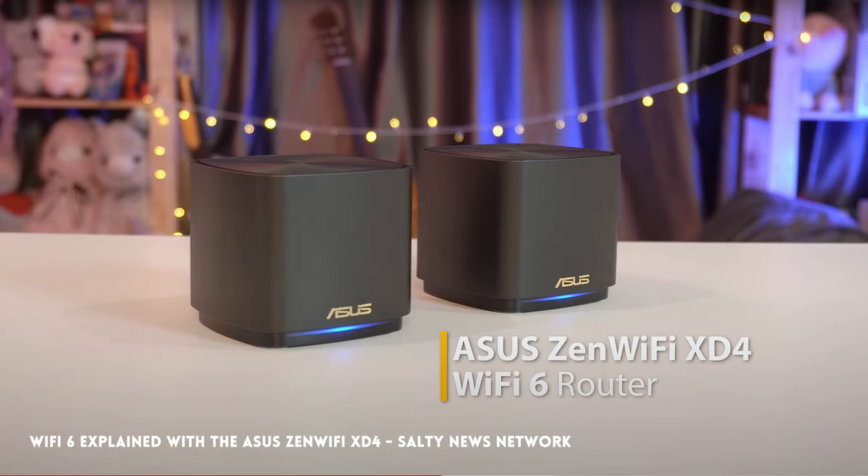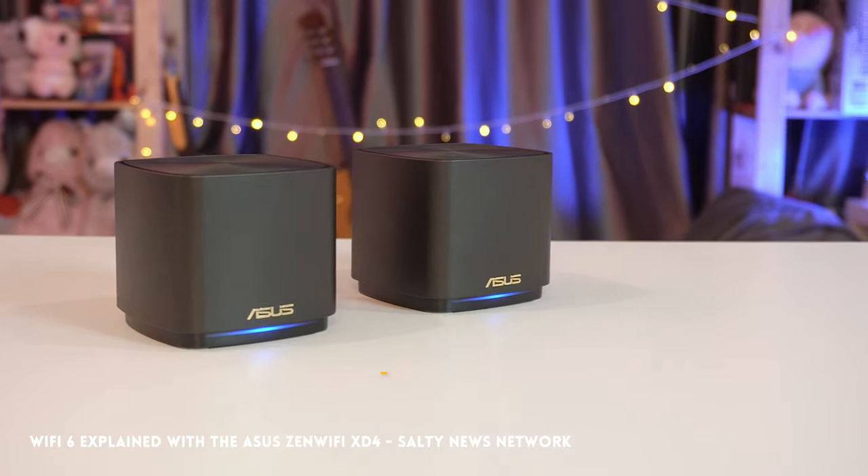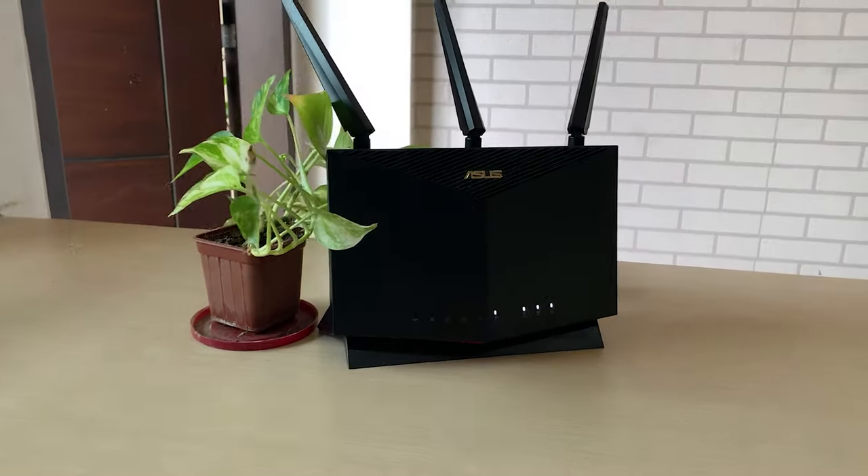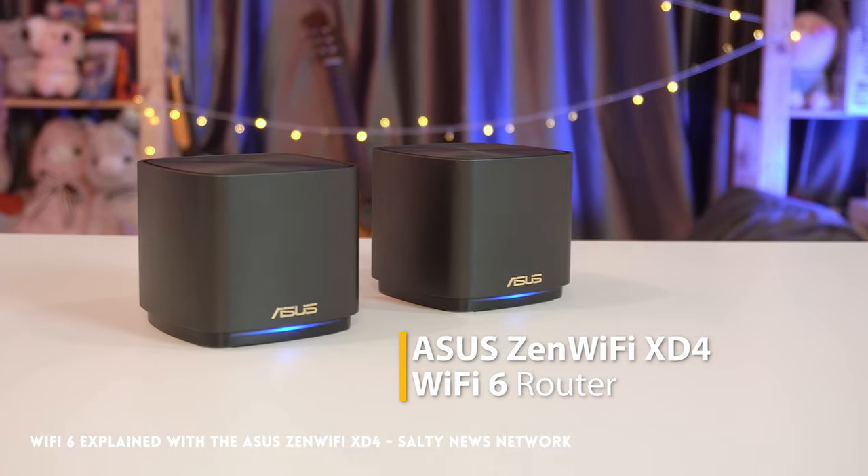And that's the aesthetic of the ZenWiFi. The pods can fit anywhere in your house — they're not like the AX86U which looks like a stealth fighter. These are designed to be unobtrusive, the aesthetic is very laid back. They look like small speakers, so you can really leave them anywhere. That's the bottom line of the ZenWiFi — less is more.